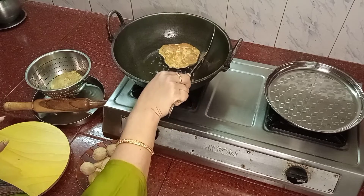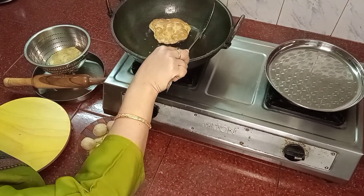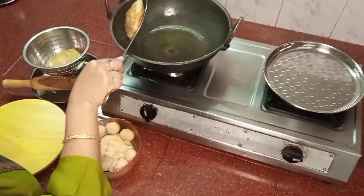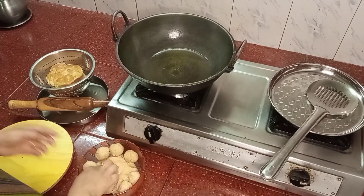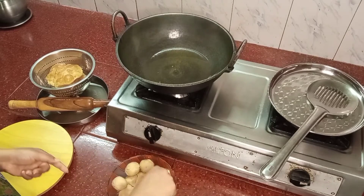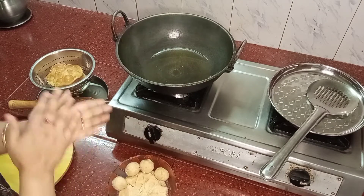How can we eat it? It will be soft. Do it in the roti — this will be soft. If you put it in the box, it will be immediately added.